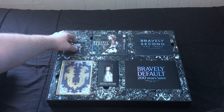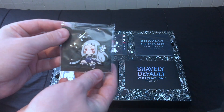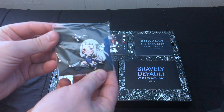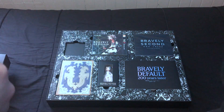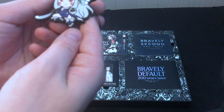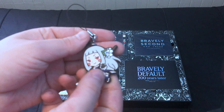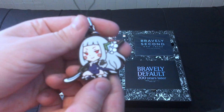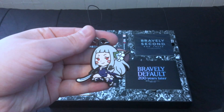Going across the top here — right here we have a very nice little Magnolia... Is it a necklace or a pin? I think it's just a foam charm. It's only got a tiny little string. It's a cute little Magnolia charm.